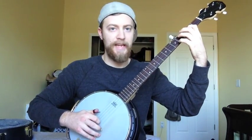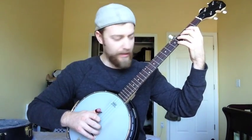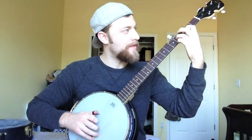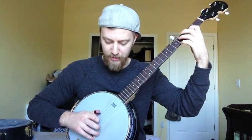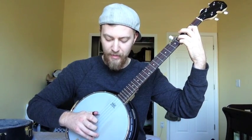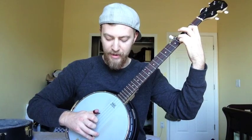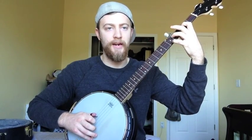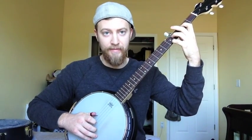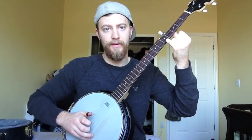When you're picking this hammer-on, make sure you pick it with your first finger, not your thumb. That hammer-on is fret 2, hammer to the 4th on the 3rd string. Then I'm going to hit that 1st string open, then do a 4, 3, 4. And then I'm going to come down here with my pinky and land on that 5th fret on the 1st string.